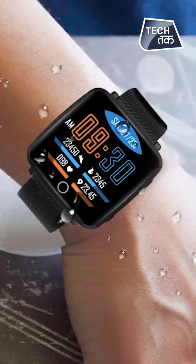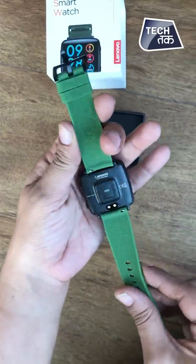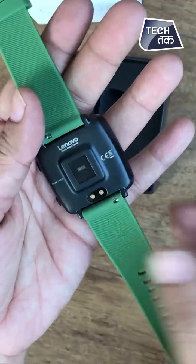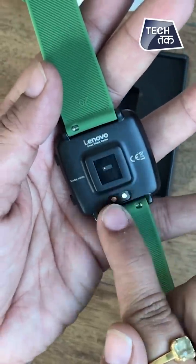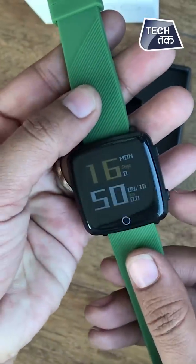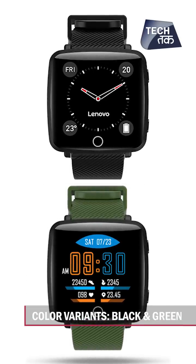This is waterproof, and specifically for people who are into sports, this watch is a great choice. You can see the strap is a silicone band and this is how it is fixed — you can change it, you can open it. You will get it in two colors: there is a green strap and the other one is black. This is the green one we are showing you.